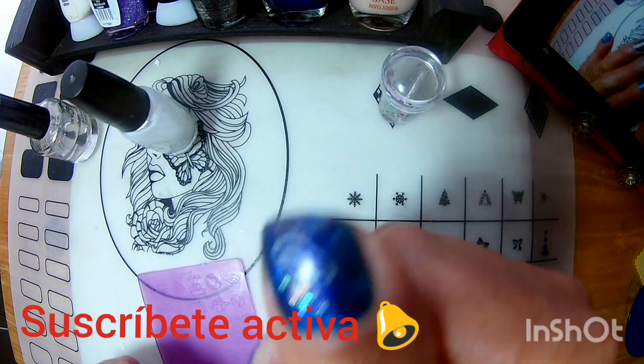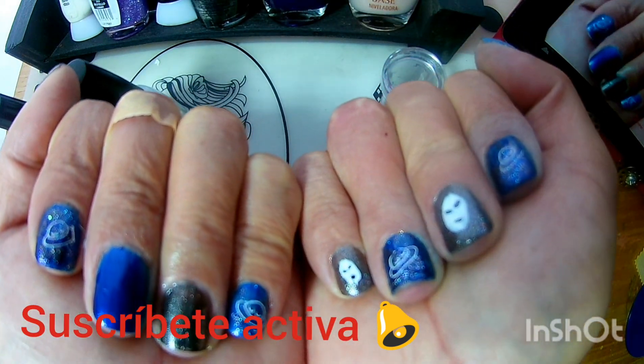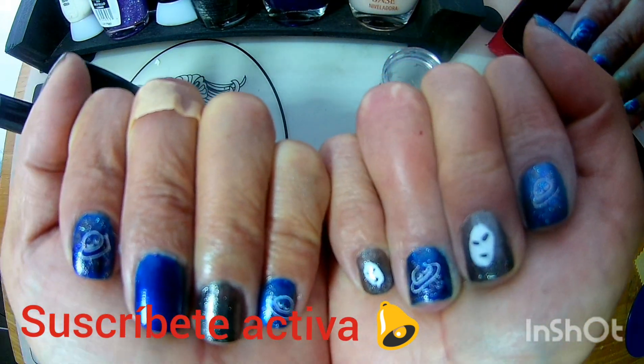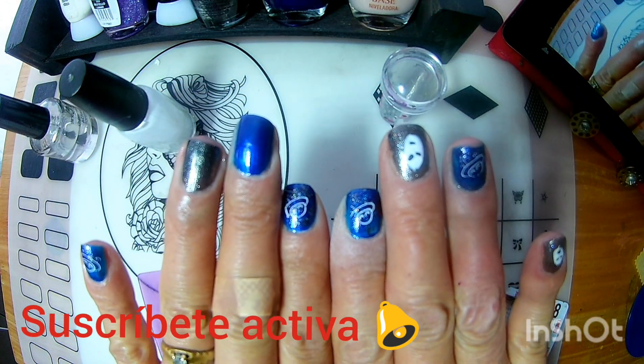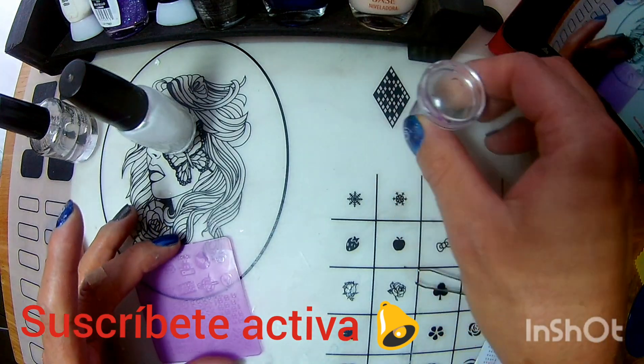¡Hola amigos! Bienvenidos a su canal con Super Glow. Miren, traigo esta manicura que vienen siendo unas naves espaciales con unas caritas de aliens, que más bien siento yo que me quedaron como fantasmas, pero pues les voy a mostrar lo que ocupé.